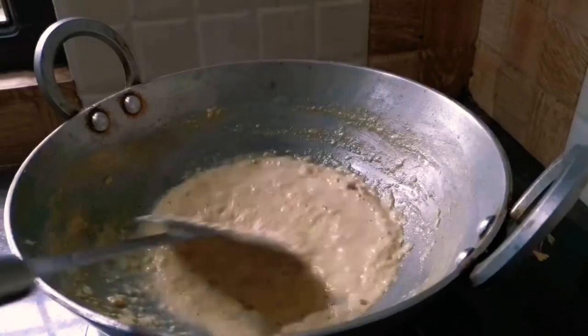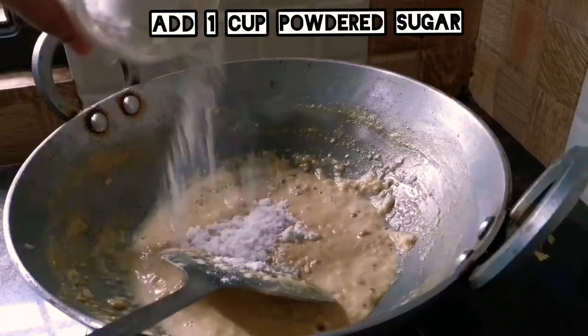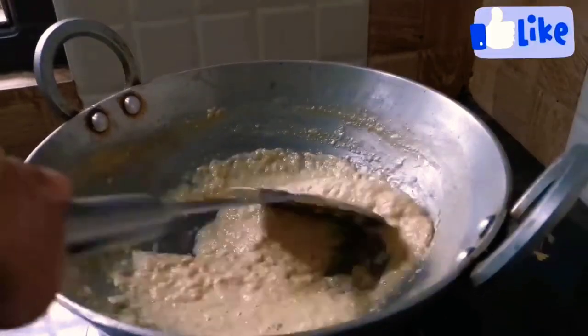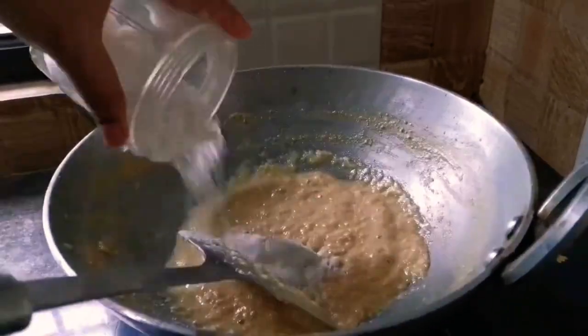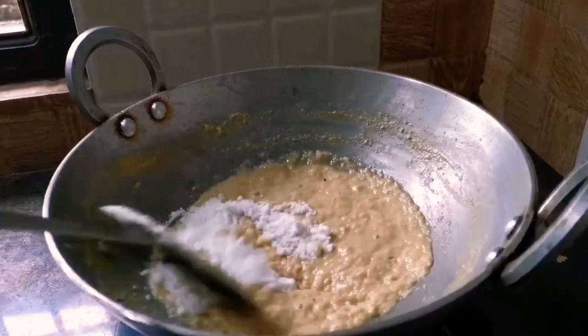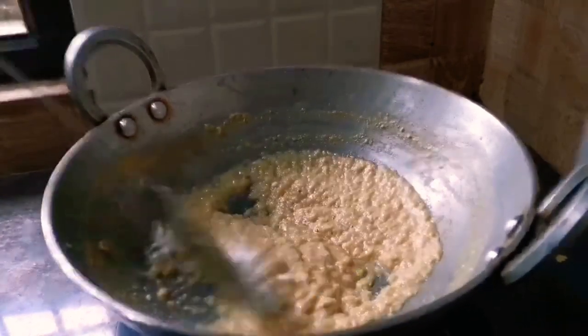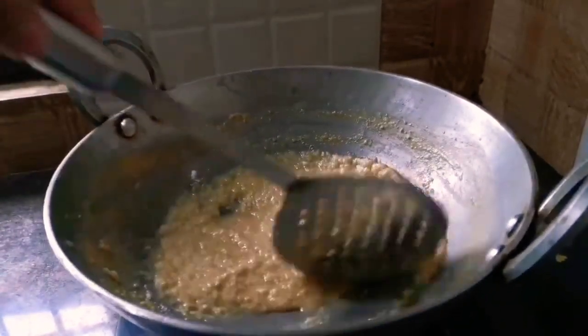The water from the milk has already come out. Now we will add sugar — first a little sugar and mix it well. Then we add the remaining sugar. For one bowl of milk I have used one bowl of sugar. You can adjust the quantity of sugar to your taste.